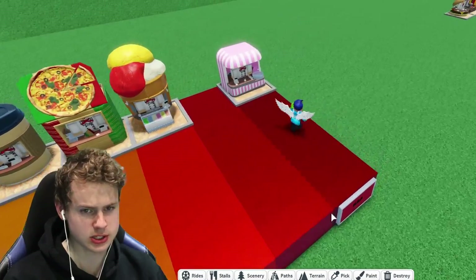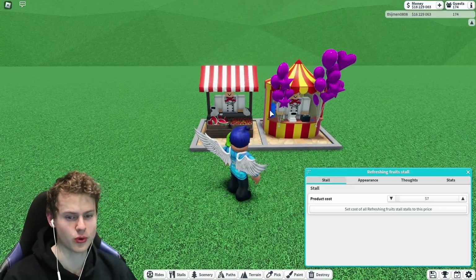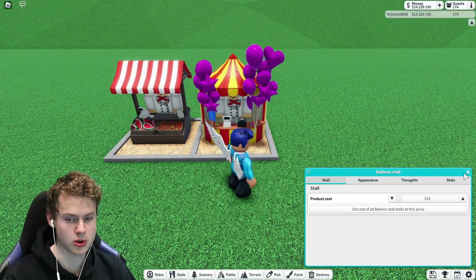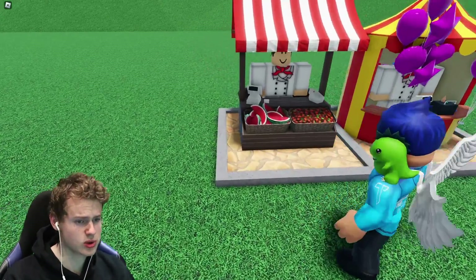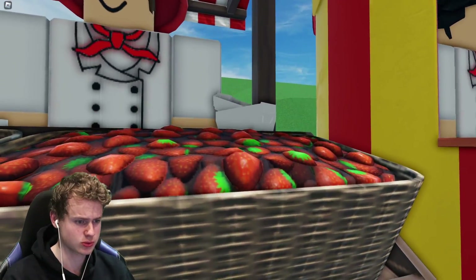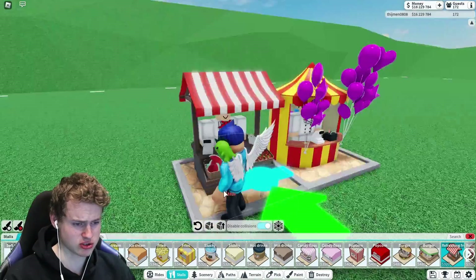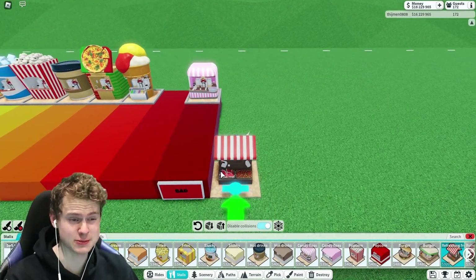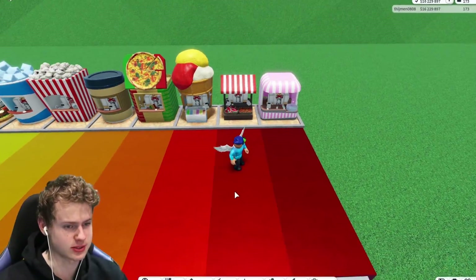Now we've got two places left and two shops left — the fruit stall and the balloon stall. Starting with the fruit stall: it's nothing really special. I do like the watermelons, but the strawberries are just images with meshes — nothing special, literally just what it is. I do think it is better than the candy floss, but not better than any of the others. So it's going to go right there.